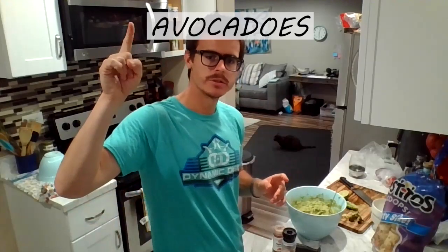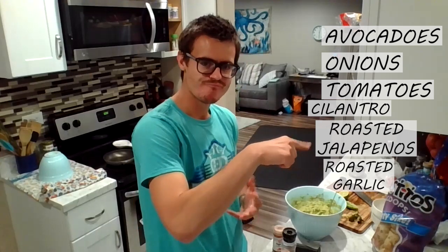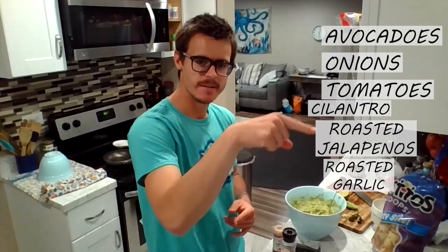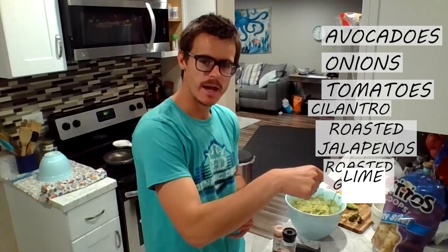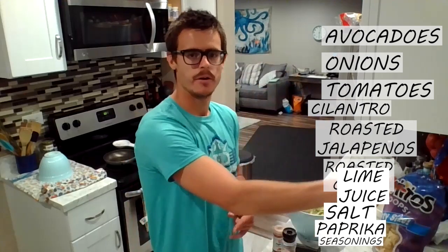Nice avocados, diced onions, tomatoes, cilantro, roasted jalapeños, roasted garlic, lime juice, salt, paprika, and seasonings. There you have it all together — that's the guac.